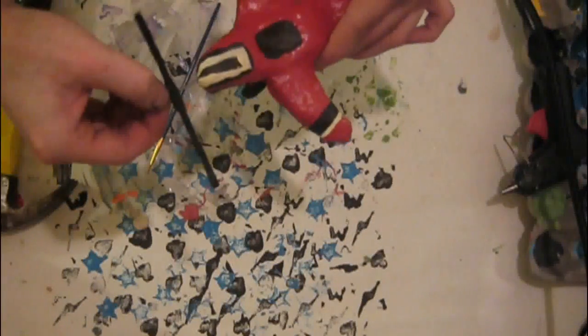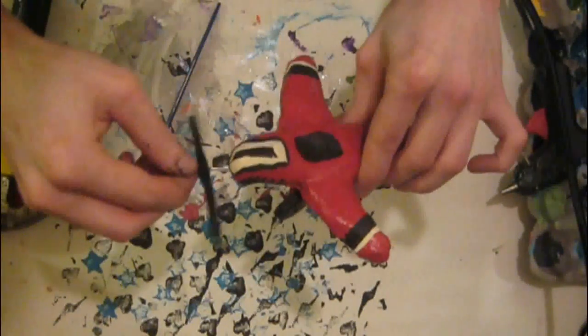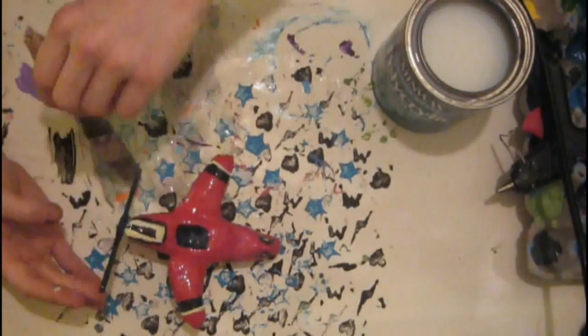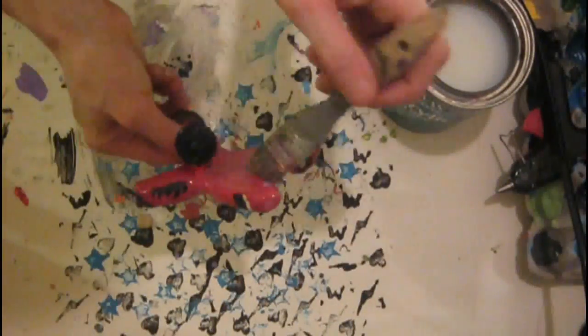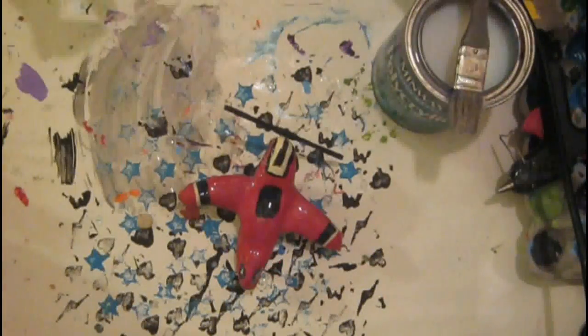I used normal Elmer's glue, but I later went and put some super glue on mine, and also a little bit of craft glue to give it a little bit more of a strong hold on it. Then you'll put some protective coating on — you want to do at least two or three layers of coating. For mine, I'm using clear satin, but you want clear gloss. I still think it turned out great with the satin on it.